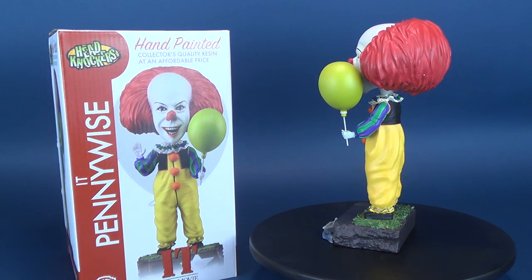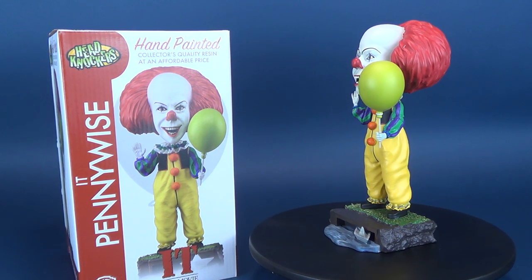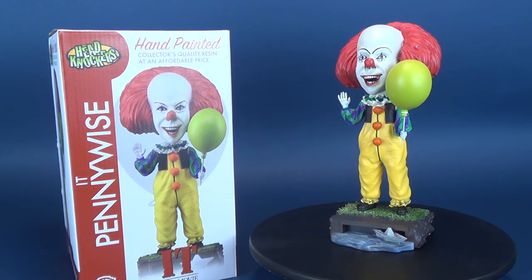Great-looking piece. It's got some weight to it. I love that it's hand-painted. And if you're a fan of Pennywise, you may want to add this one to your collection.